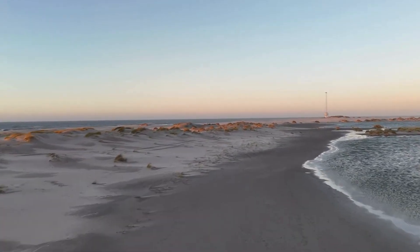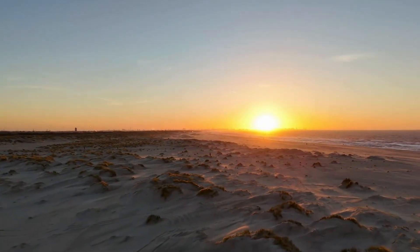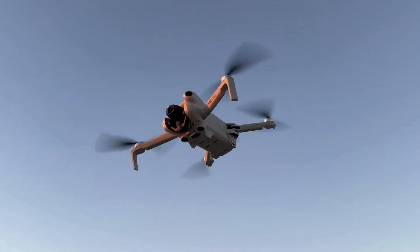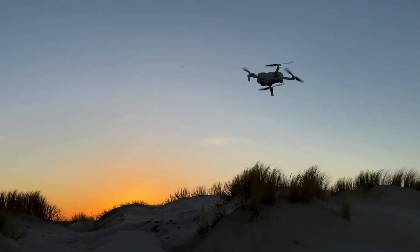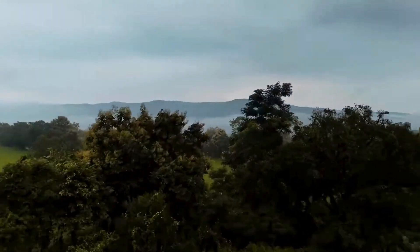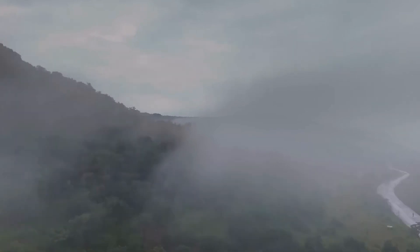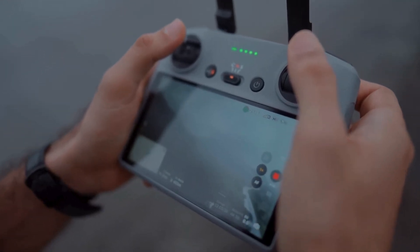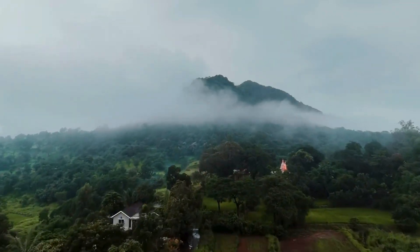Beyond its technical prowess, the DJI Mini 4 Pro also offers a range of creative possibilities. Imagine shooting a sunrise over the mountains, capturing the vibrant colors as the sun slowly rises, or filming an action-packed sequence from a bird's eye view, adding a dynamic perspective that simply can't be achieved from the ground. The DJI Mini 4 Pro opens up a world of creative opportunities, allowing you to explore new angles and perspectives that push the boundaries of photography and videography. And the compact, foldable design makes it incredibly easy to carry around, so you're always ready. The drone's long battery life ensures you have plenty of time to get the shots you need, and with the ability to quickly swap out batteries, you can extend your flight sessions without missing a beat.